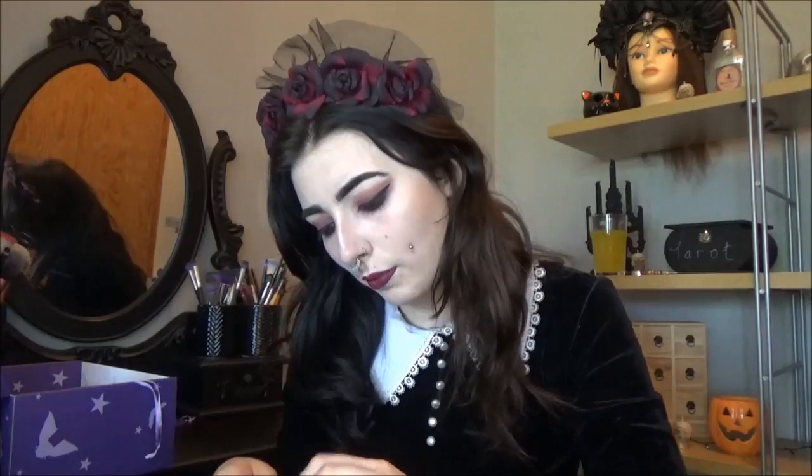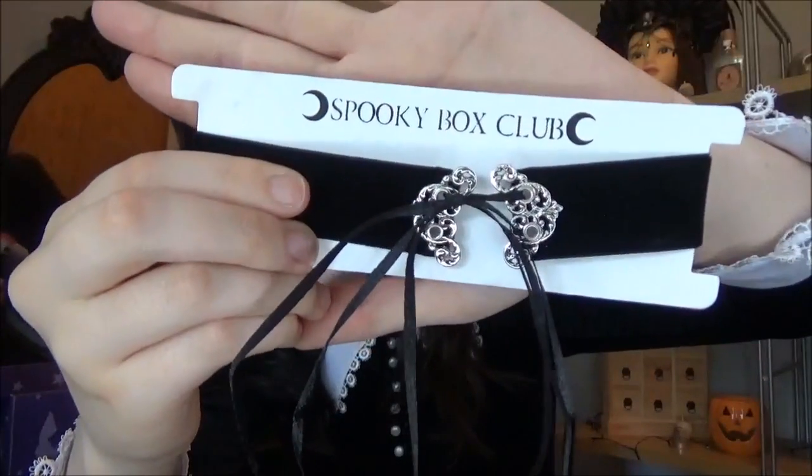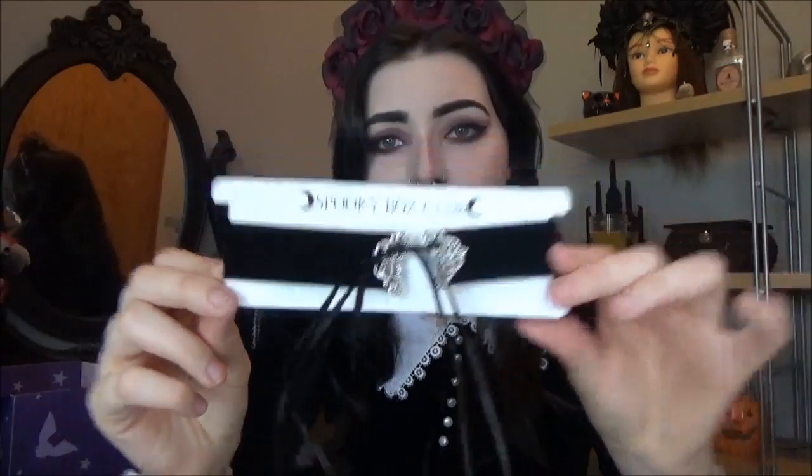The next thing is a choker. I'll take it out of the cellophane so you can see it better. Oh that's really cute. It's black velvet and then it says Spooky Box Club at the top with two little moons next to it, and then it's got this silver ornate metallic piece and you thread this ribbon through so you can have like a little corseted collar, which is super cute. I might wear that today.